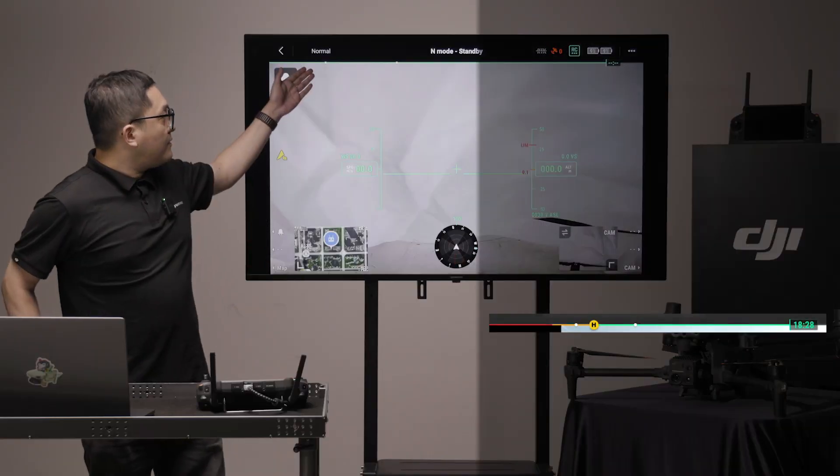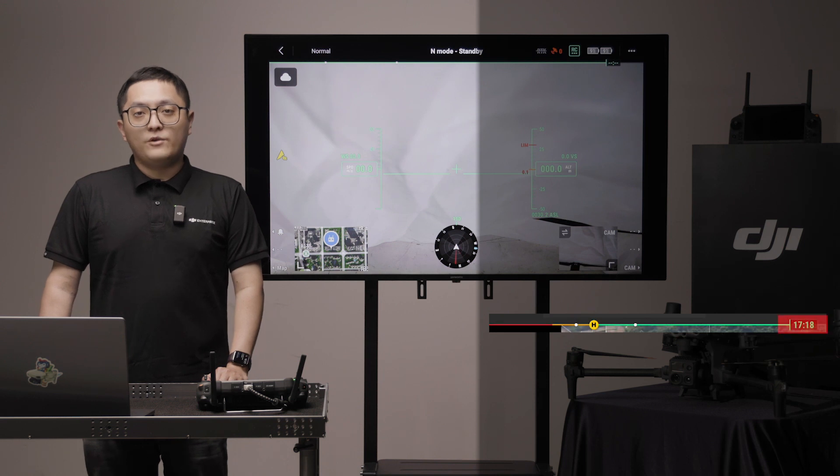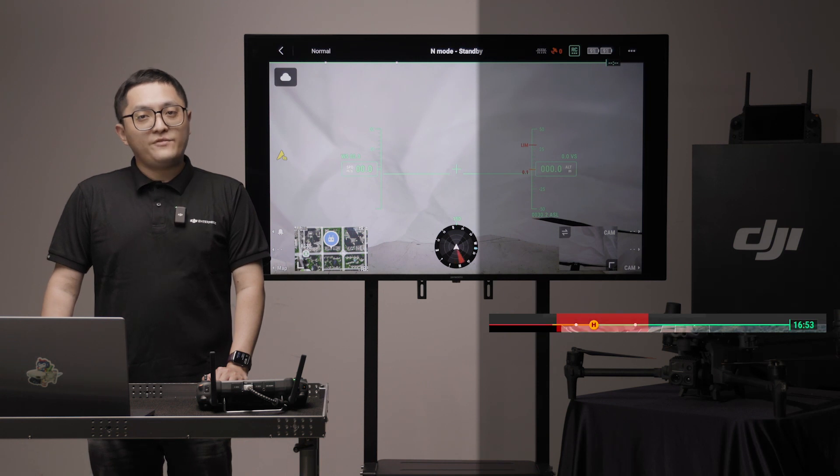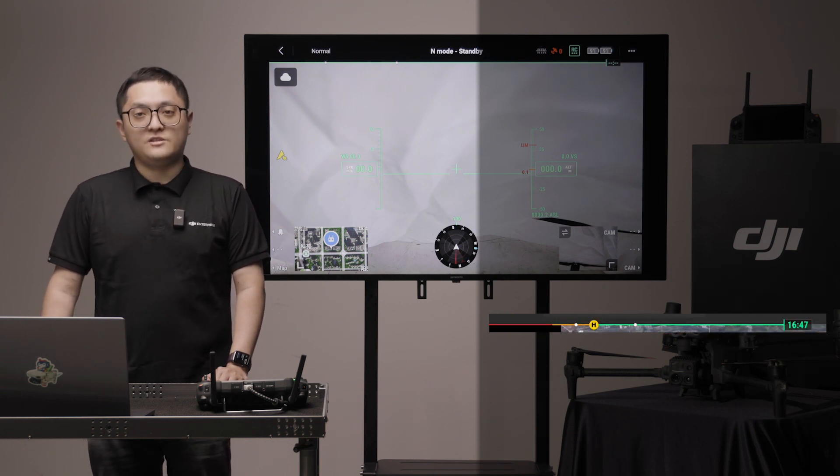The green line below shows the battery status. The time on the right shows the estimated flight time. The two white dots on the left show the low and critical low battery warning percentages.